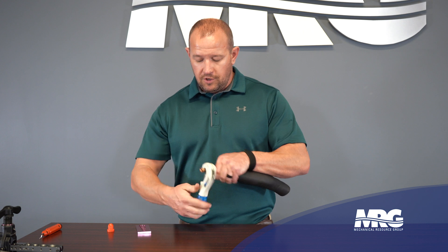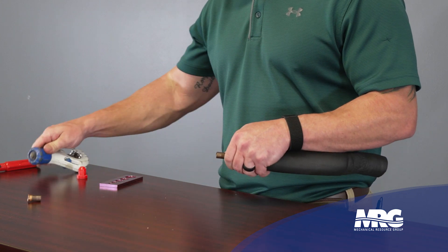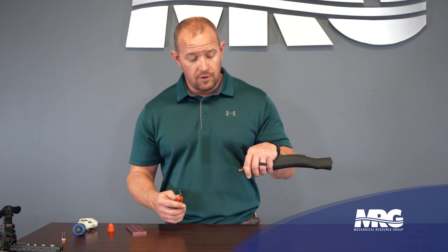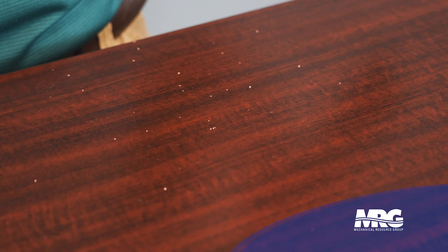Just going to cut it off. You'd cut it to the length you need for whatever install you're doing. So now we've got this piece of copper with a raw edge from where we cut it. We're going to deburr it — just take and run the deburring tool around it a few times, and you can see the little bit of shavings that it takes off.